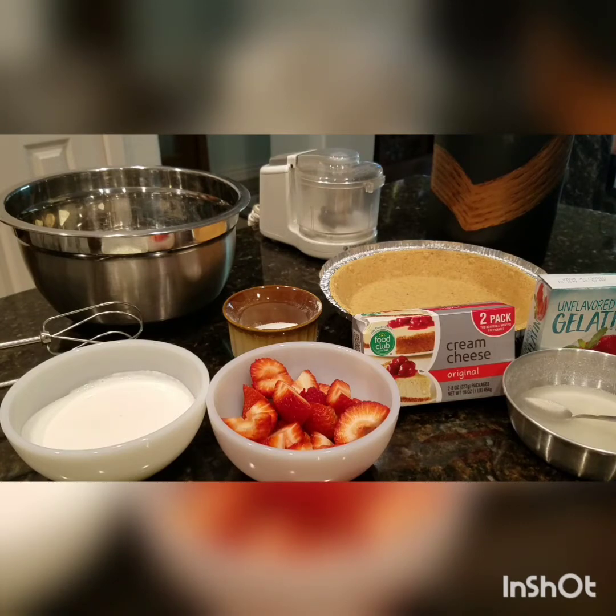Ang kakailanganin natin: 227 grams cream cheese, 1 cup strawberries, 1/4 cup white sugar, 1/2 cup heavy cream or all-purpose cream, and 1 sachet of unflavored gelatin.